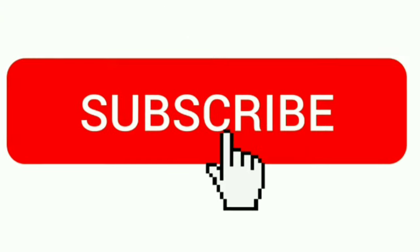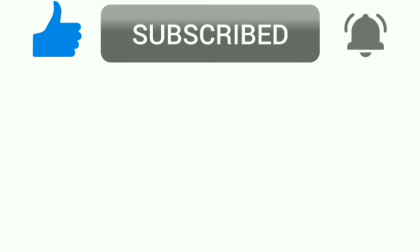If you enjoyed this video, I would really appreciate if you tap the thumbs up button for this fitness video and consider subscribing for more content to become fitter, healthier, and more confident.